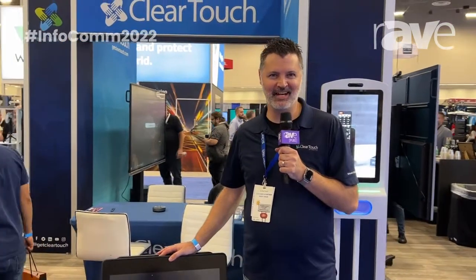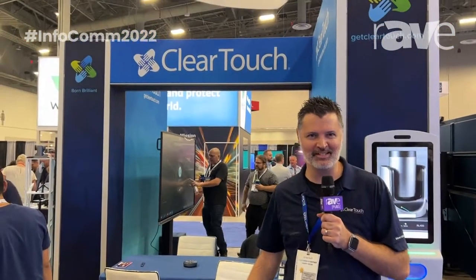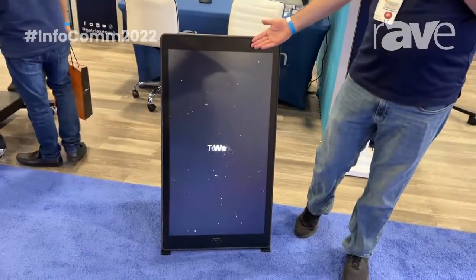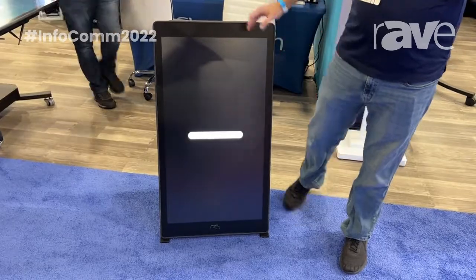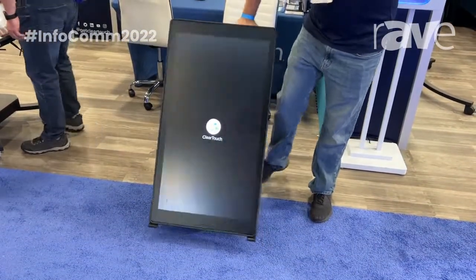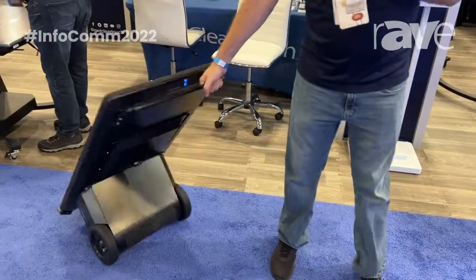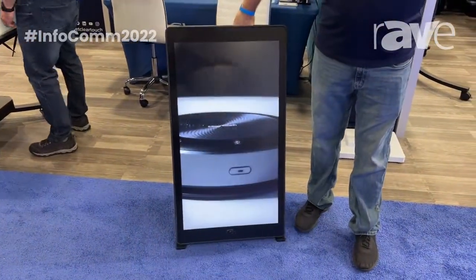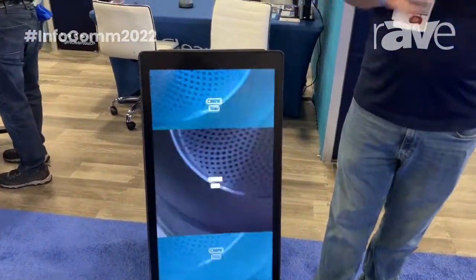Billy Jack here with ClearTouch at Infocom 2022, and right here I have the Evo. The Evo is our digital signage — it's mobile, so it's on wheels and you're able to wheel it around. It has a battery built in so it can go 14 hours for that mobile digital signage.